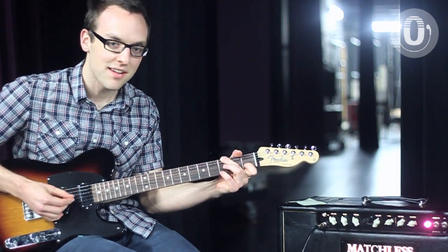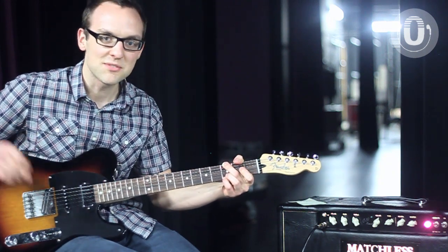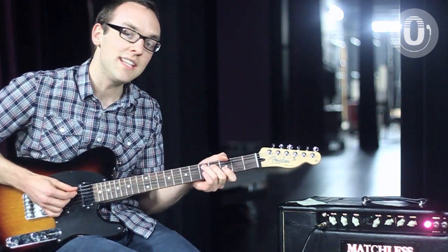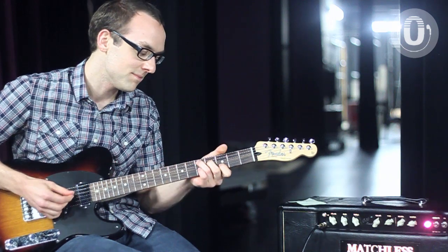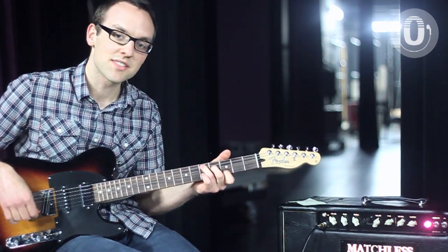Now your pastor begins to pray. If you're afraid to leave some space, bring it out. Then I move to a D at 11, which is basically just a C two frets up. Bring out some space.